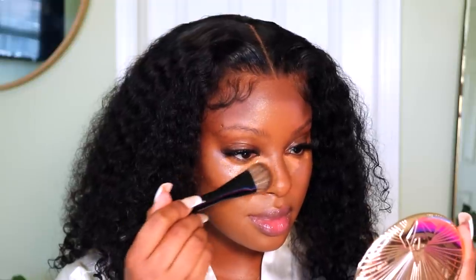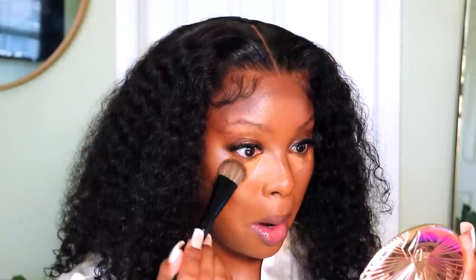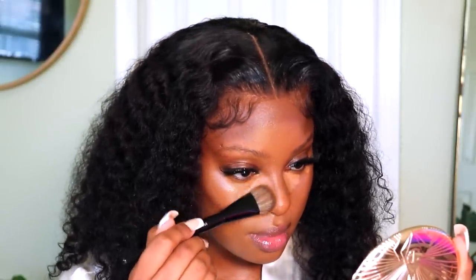I want to try this Rare Beauty concealer. This one is in the shade 420N. I like this applicator. We'll put just a little bit right there. And now we blend. I'm just going to take a regular foundation brush and blend everything together.